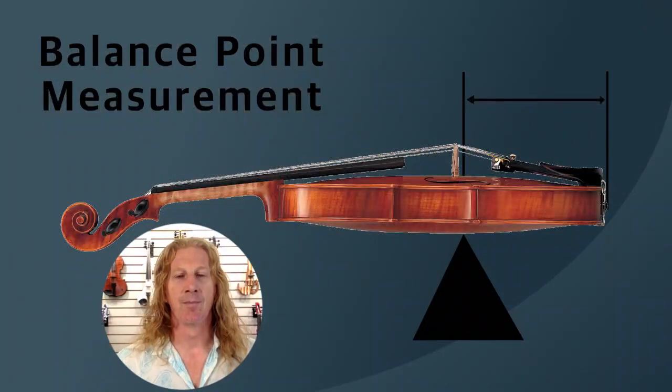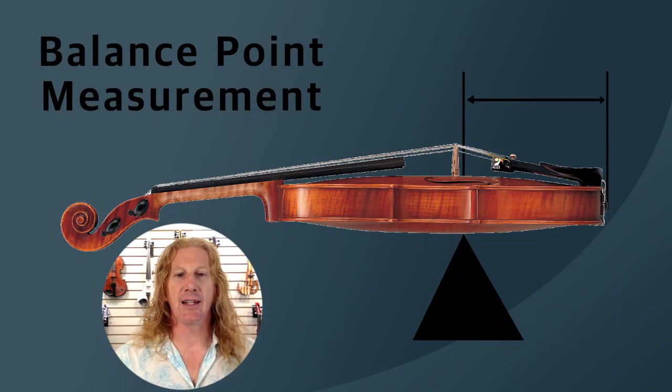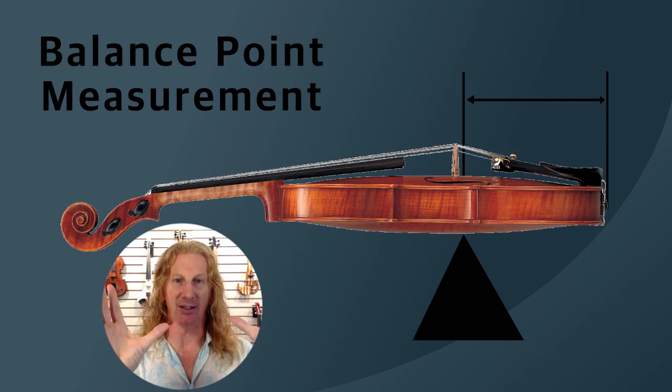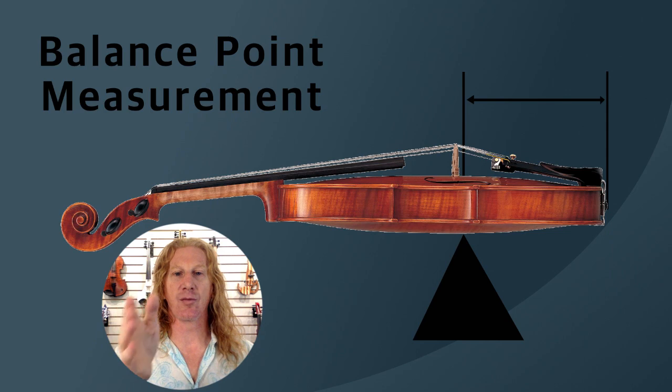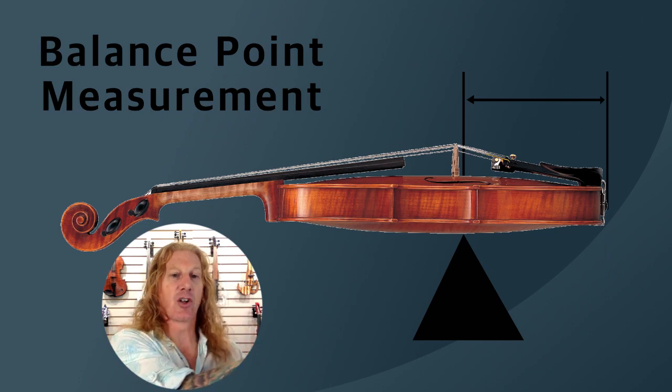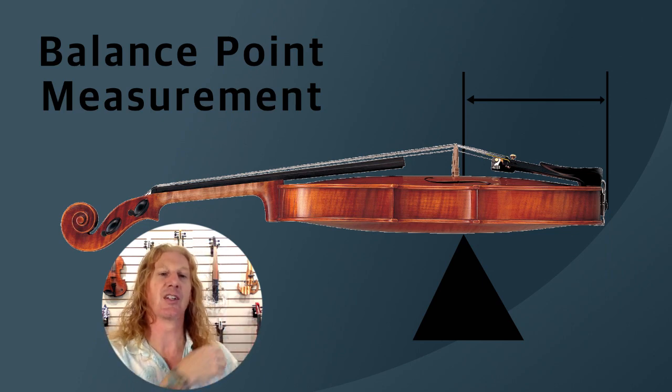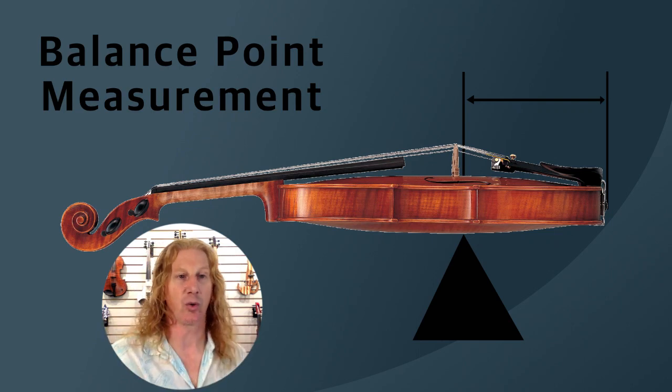So we did a couple of measurements and I want to show you a little bit of the methodology that we used. We took some violins and we measured the balance point of these violins — where does the violin actually balance? And we measured from that balance point to the end of the tailpiece. So the shorter that distance is, the closer the weight is to your shoulder. The further the distance is, the further out it is from your shoulder.